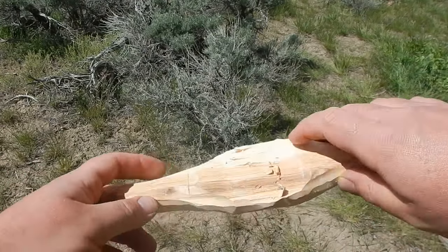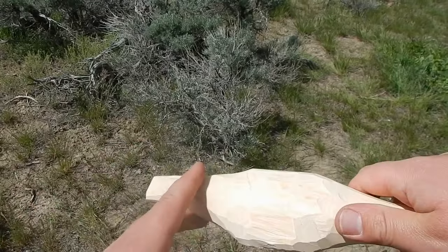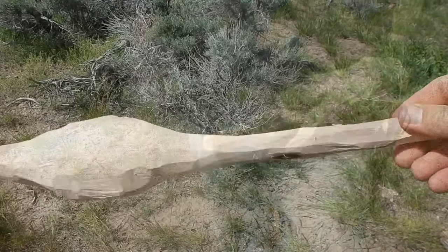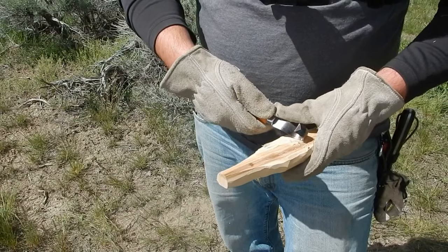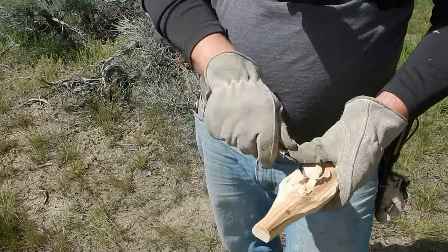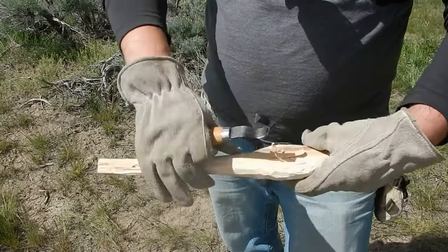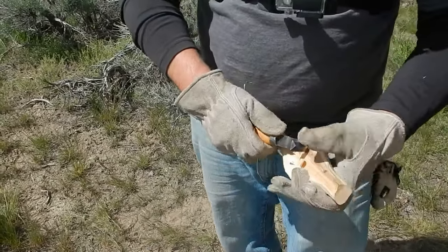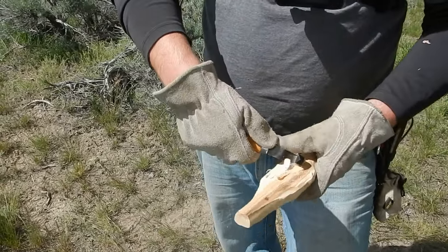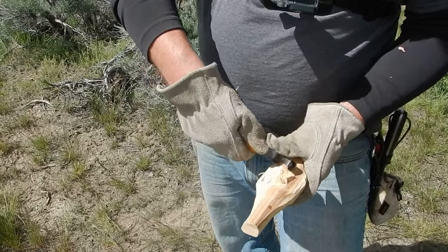Now we're going to start carving the bowl out. The trick when you're making spoons is to leave a piece right here on the end so we have something to grab on while you're actually carving the bowl. That's a lot of work.